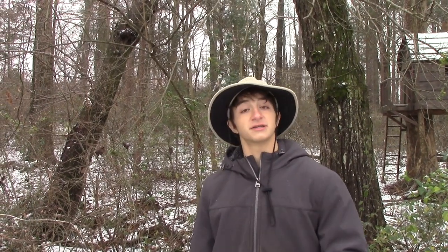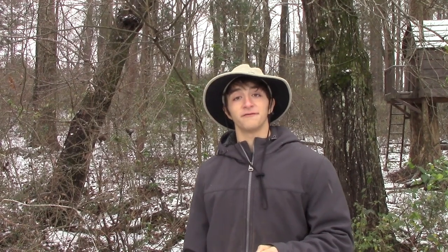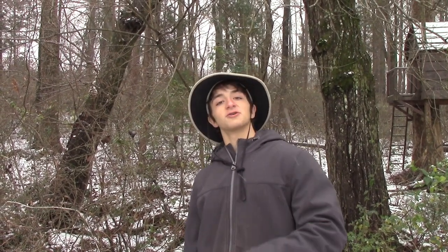Hey guys, this is the Wild Report, and today I'm going to be showing you a really unique craft you can make to help wildlife when it snows like this. Let's get started.